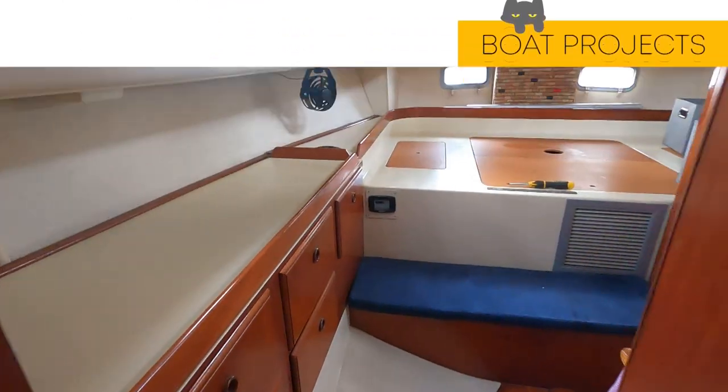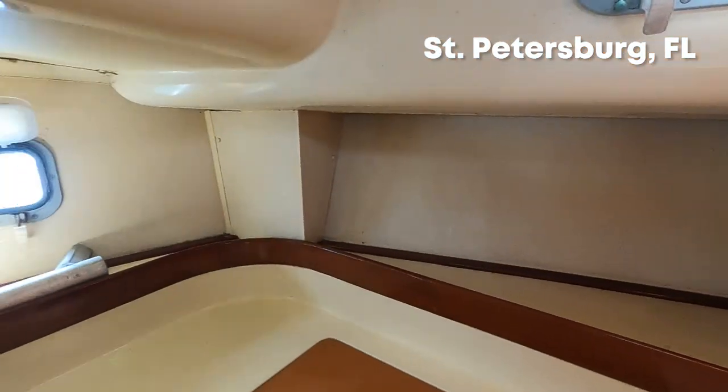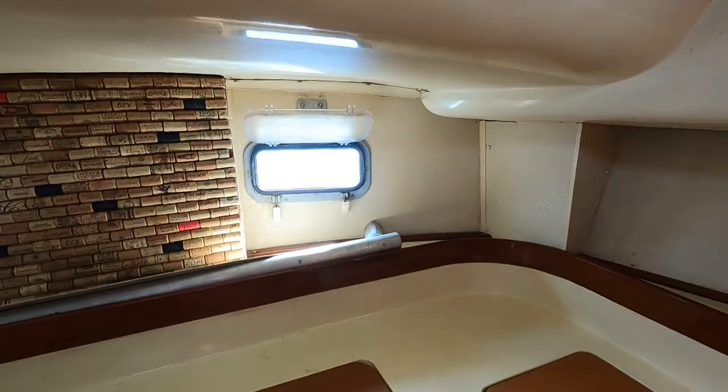The aft cabin, the main cabin on our boat, is in need of a facelift. At first glance, it doesn't look too bad, but up close, the 30-year-old wall covering is ugly, dirty, and moldy.